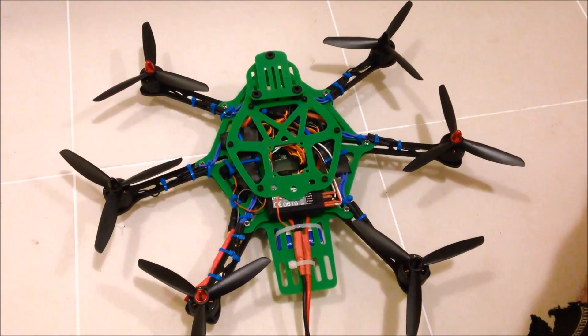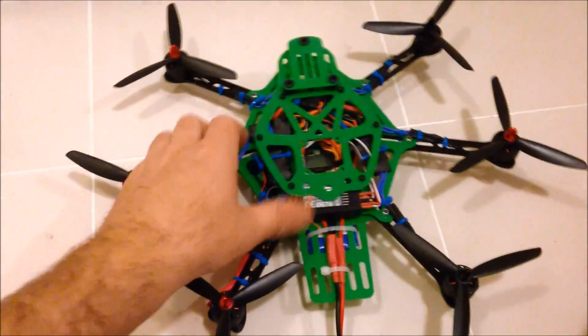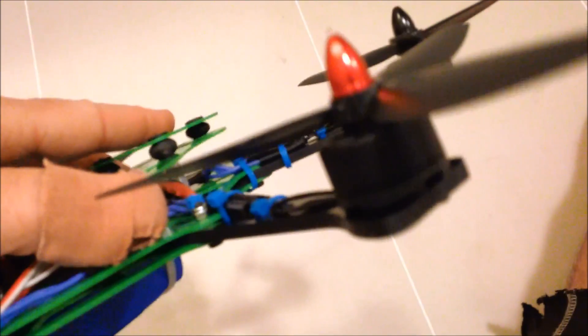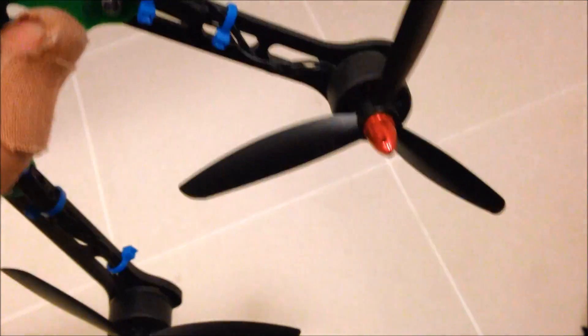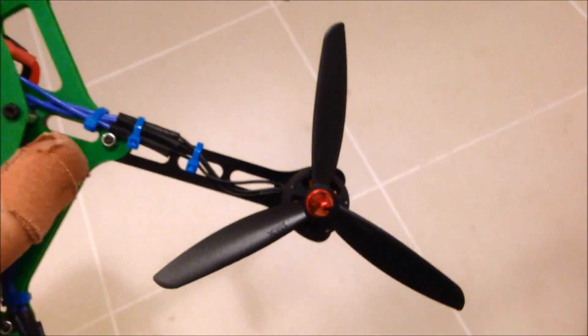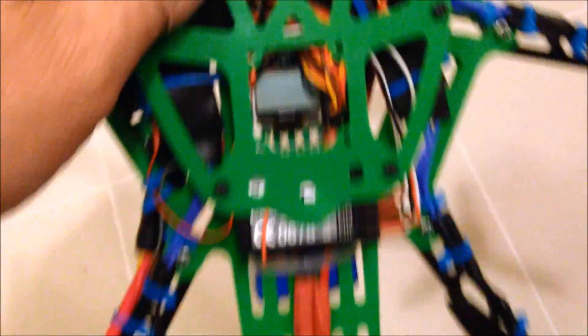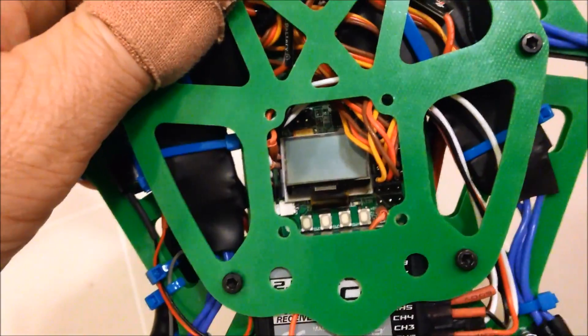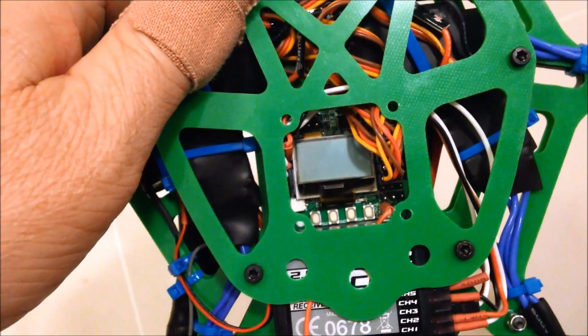Just a quick overview of my Thorax Mini Hex. These are the Emax plastic 1896 motors, the 5x4.7 props, and a KK2 Mini sitting down in there with RC911 firmware on it.